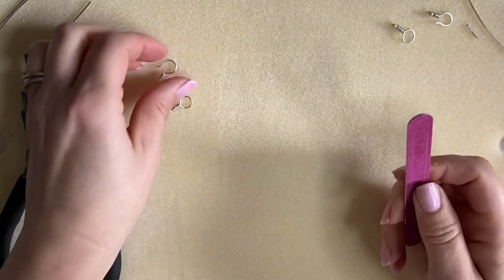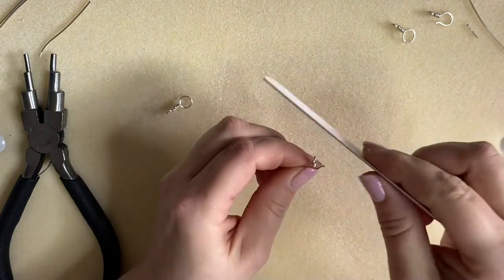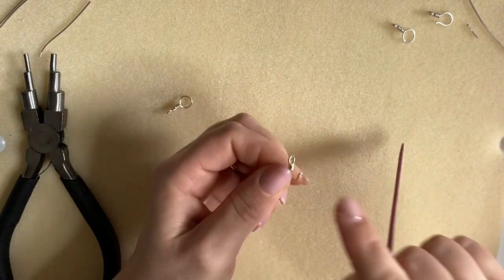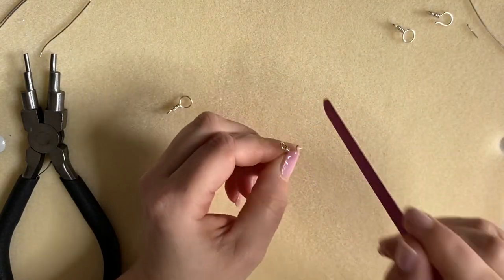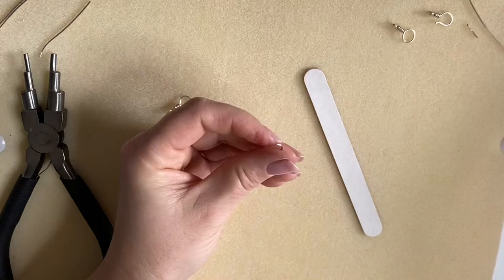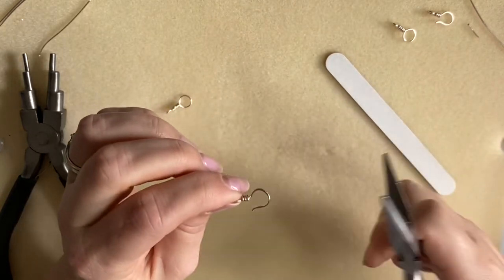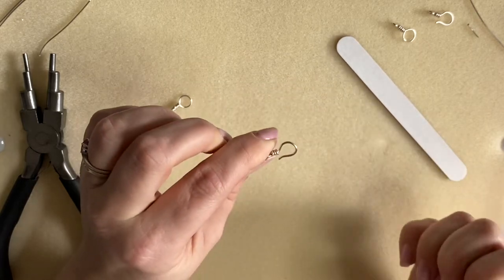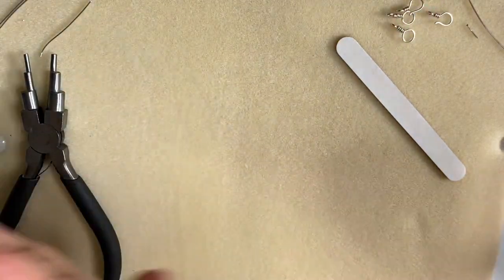To finish off, bring in your nail file or emery board and spend a little bit of time filing in one direction, rounding off that end. Spending a little bit of time doing that will make wearing it far more comfortable and give a really nice finish. If the wire has splayed out a little bit from hammering, just use a little bit of strength from your pliers to pull that in slightly. And there you have your clasp, ready to use on multiples of things.